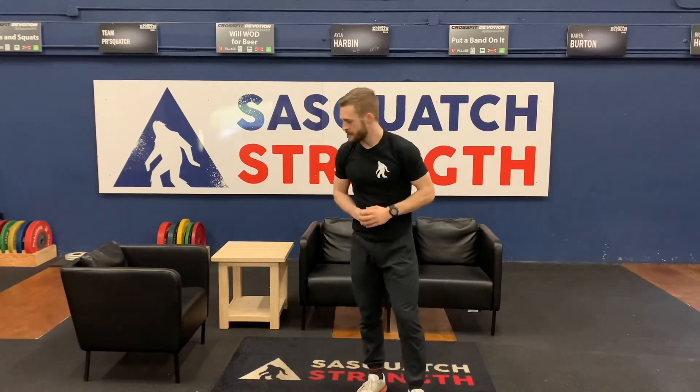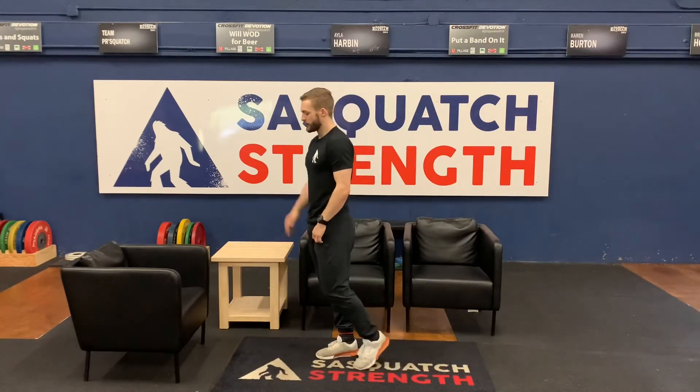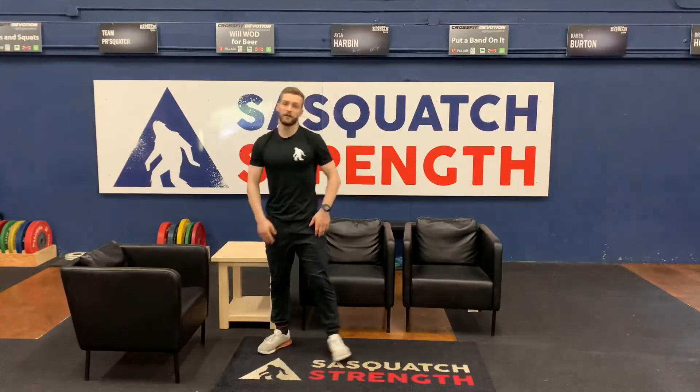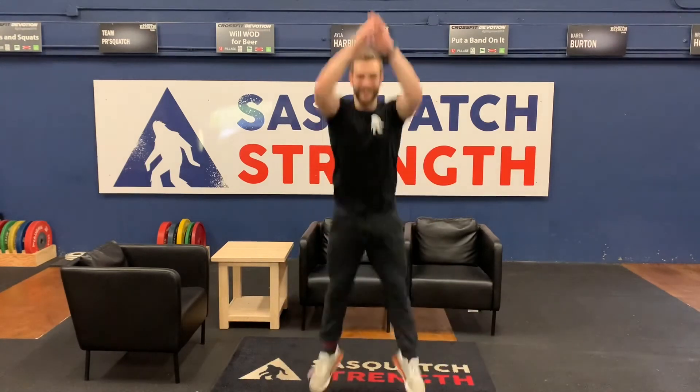Then we've got 20 box jumps. You're going to jump onto your chair and out of your chair. If you don't feel like beating it up, you can always step up and step down. And if you don't have something to step up and step off on, we can do more squat jumps — down and up. Give me 20 additional squat jumps.